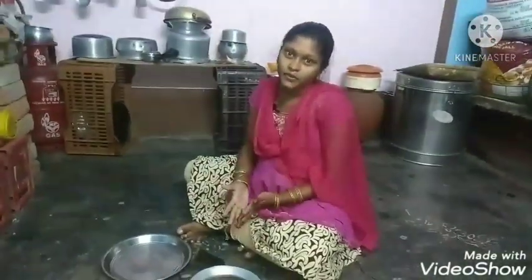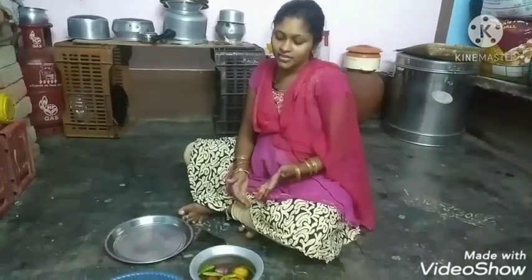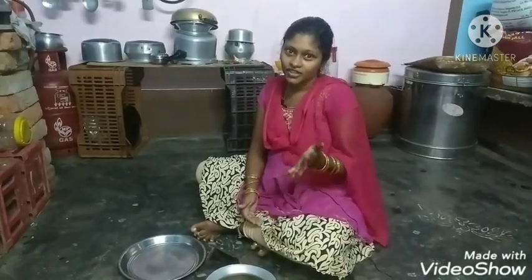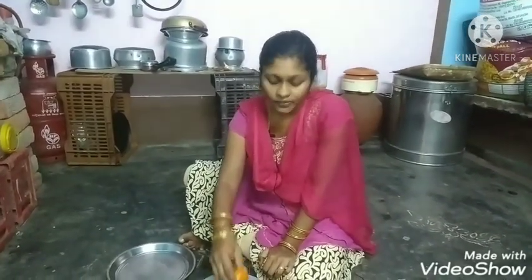I am going to make chicken curry in my channel. I am going to cut the onion and tomatoes. If you are watching my videos, subscribe and click the bell icon.